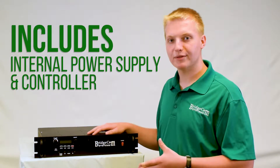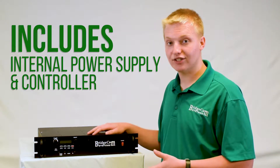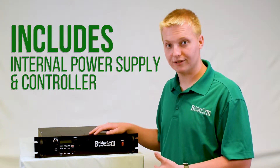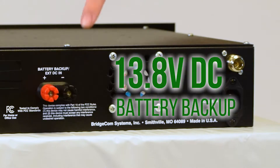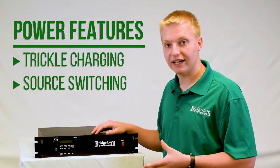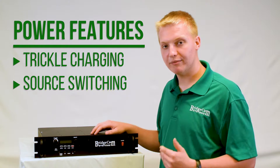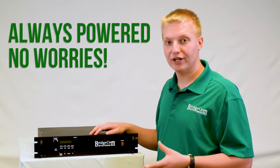As well as the internal transmit and receive modules, it also comes with an internal power supply and an internal controller already in the box, so you don't have to go and buy additional ones. This repeater runs on a standard AC connection — just plug it straight into your wall. It also has a 13.8 volt DC battery backup, and it will trickle charge the battery with the AC connection if it's all attached. It will also switch between power supplies in case one fails, so you never have to worry about your repeater running out of juice.